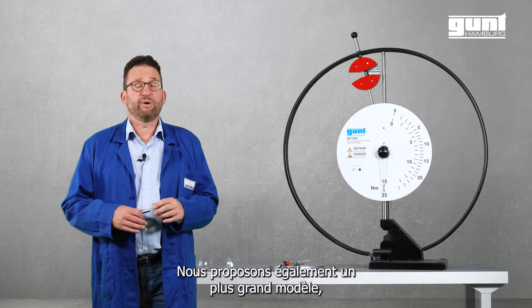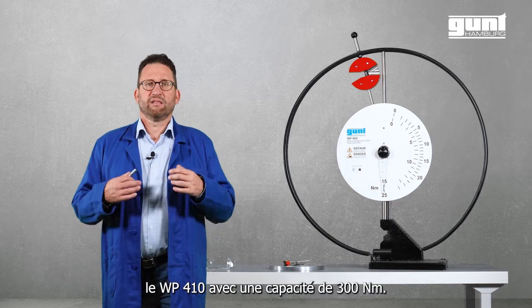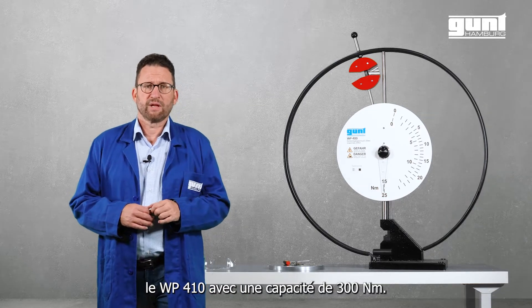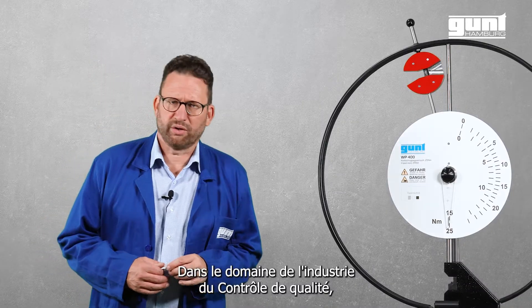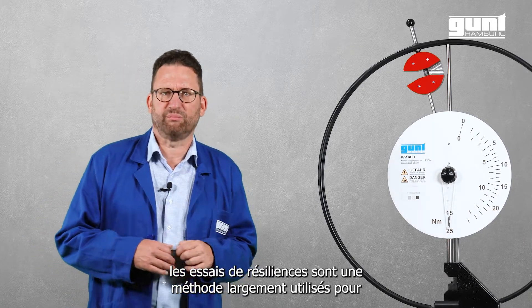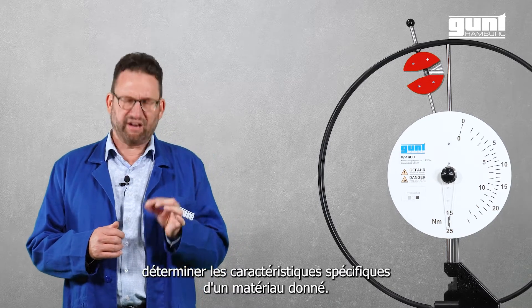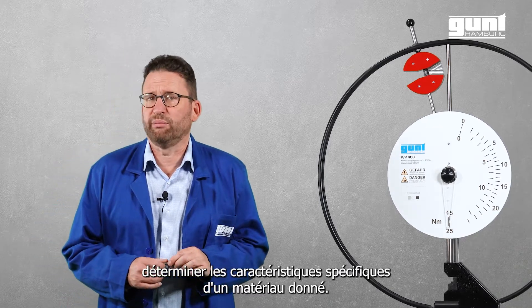By the way, we also offer a larger impact tester, the WP410 300 Nm. In the field of industrial quality control, the Impact Test is a widely used test method to quickly and easily determine the specific characteristics of a given material.